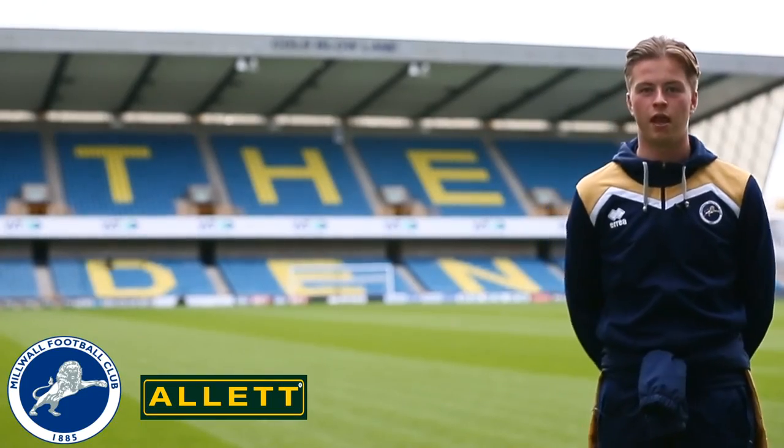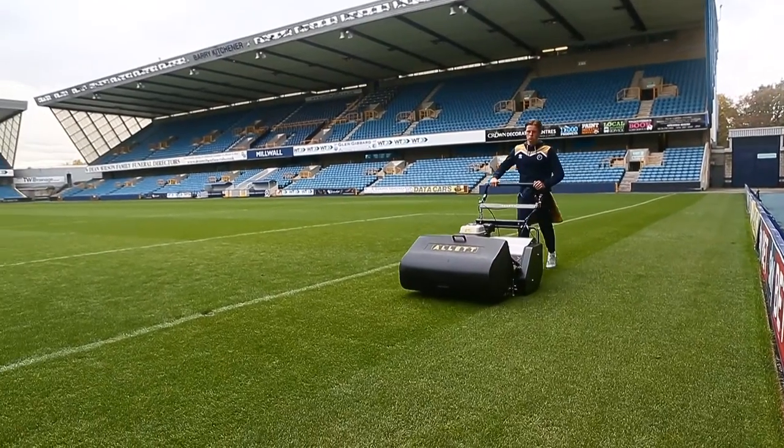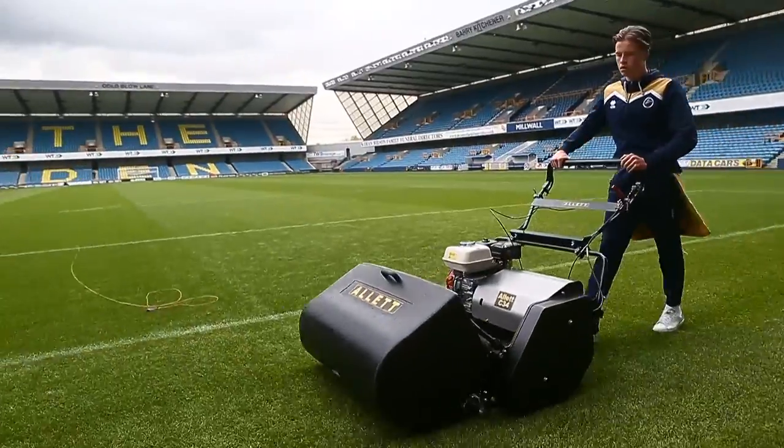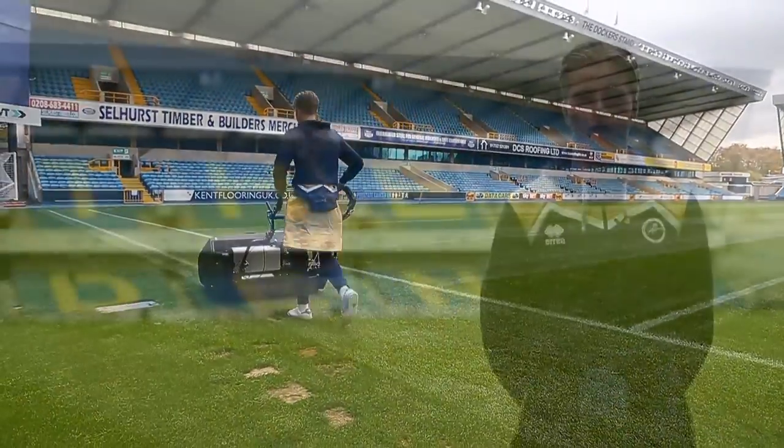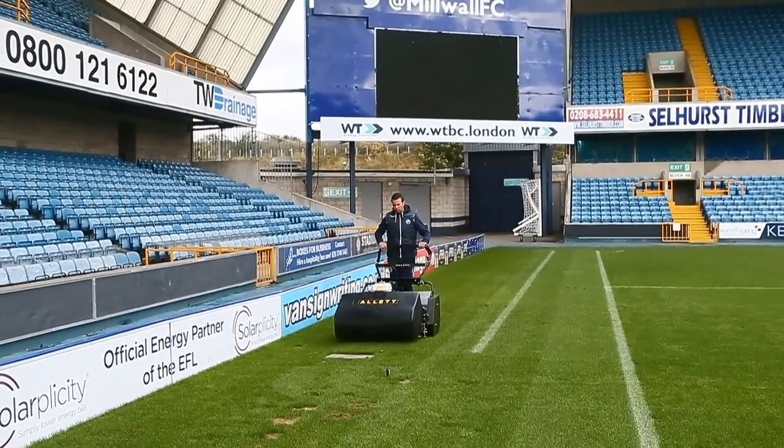Hi, I'm Charlie Burridge and I'm the Assistant Head Groundsman here at the Den, home of Millwall Football Club. I've currently been at Millwall Football Club for three and a half years now. We have two based here — Stephen Chalk is the Head Groundsman here and I'm his assistant.